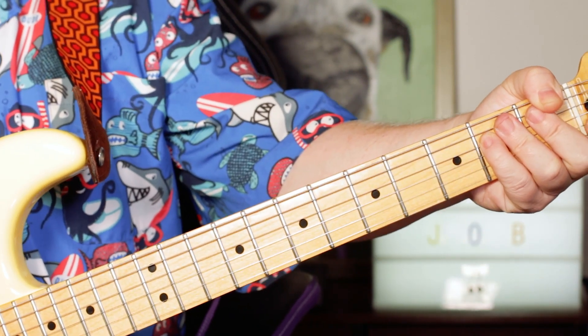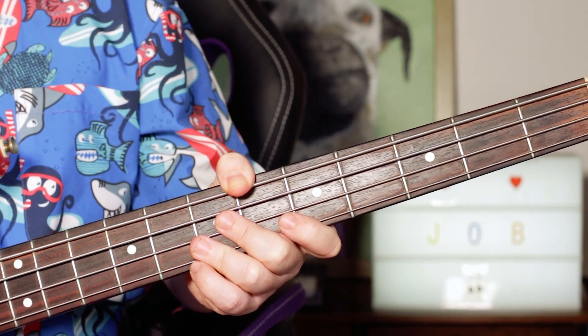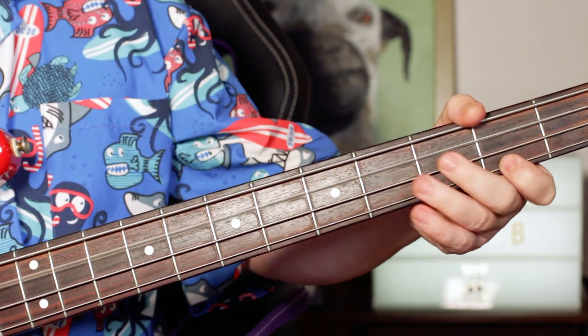Next we'll take a look at that brilliant Tina Weymouth bass part. Got a lot of love for Tina Weymouth and a great bass part. So here we've got...